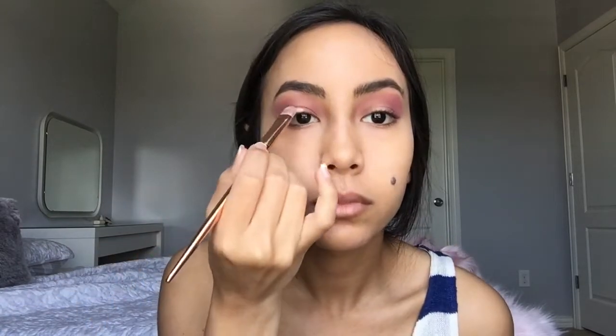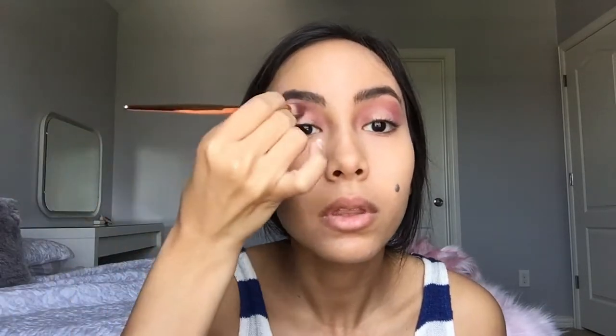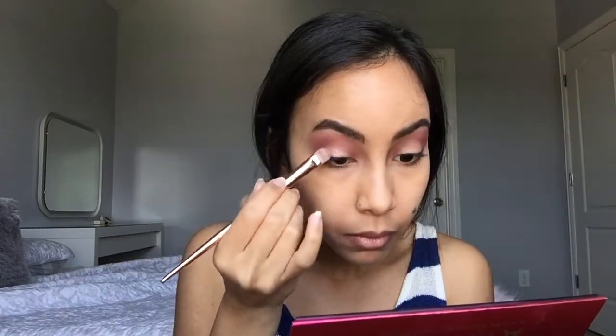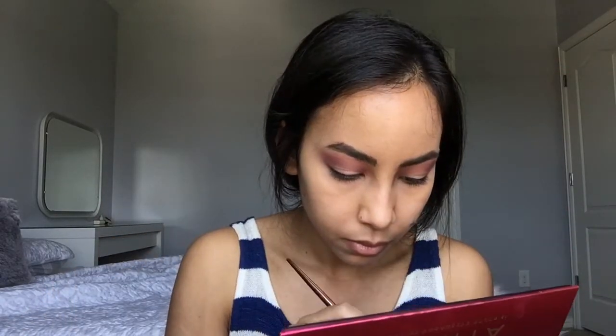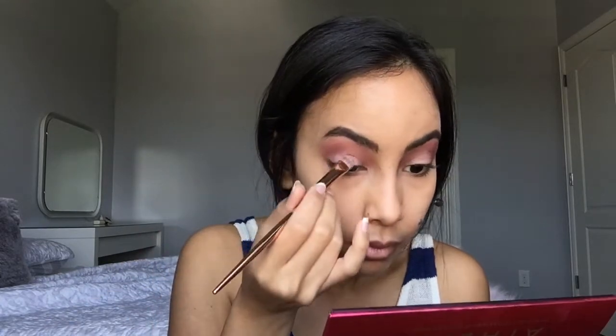I'm just going to use this concealer on the very edge of my eyelid, then I just look up to see where my top mark is and blend it around my eyelid. Using the same brush I used for the purple color, I make sure there are no harsh edges. Then I move on to the pearly purple color, which is so freaking pretty, and I'm just using this where I applied my concealer.